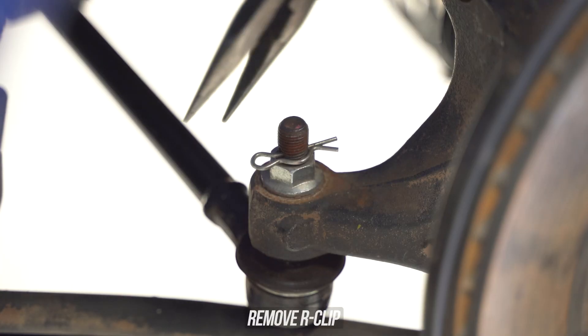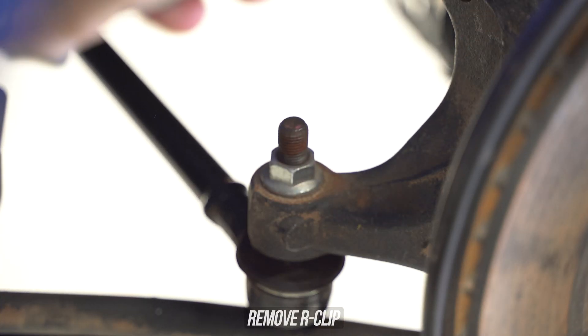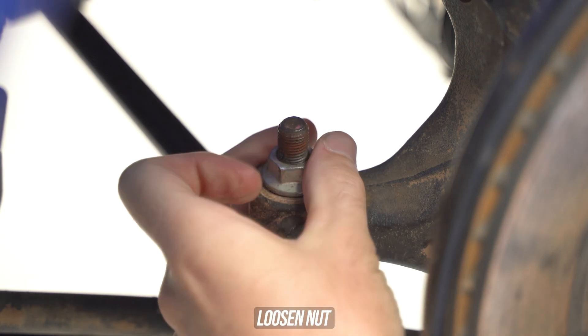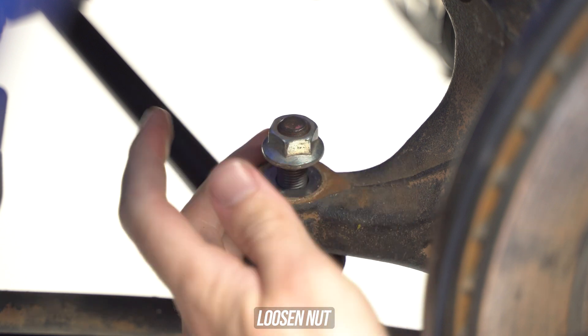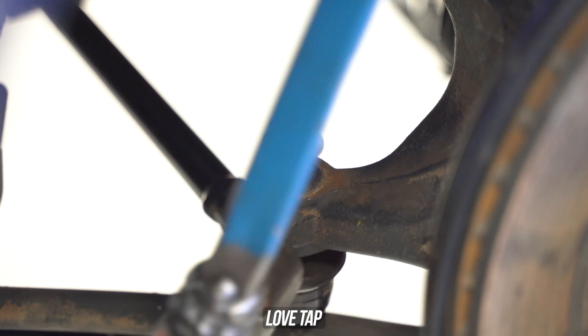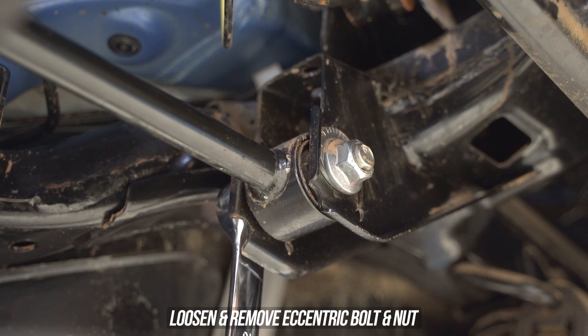First step, get your pointiest nosed pliers out and rip that split pin out of the stud on the OEM toe arm. Get a real spanner, not one of those fake ones, and swiftly wind the nut from the knuckle off the top of the shank, leaving it there for our number two priority: safety. Get your most mediocre hammer and give that cast knuckle a little bit of a forceful love whack to unseat that taper.